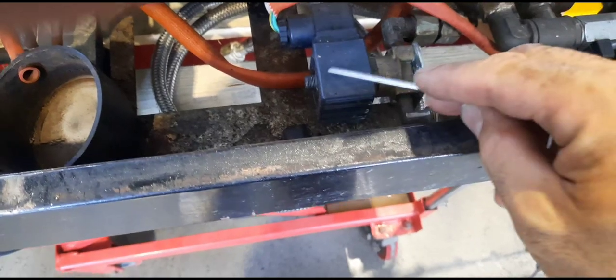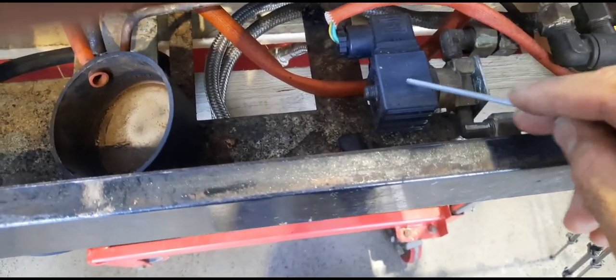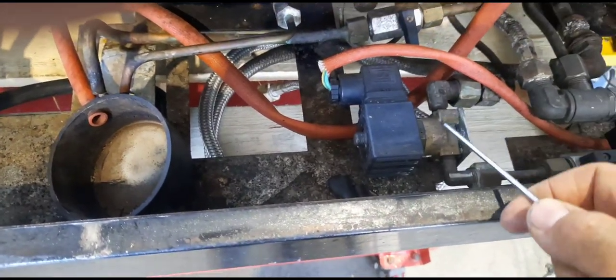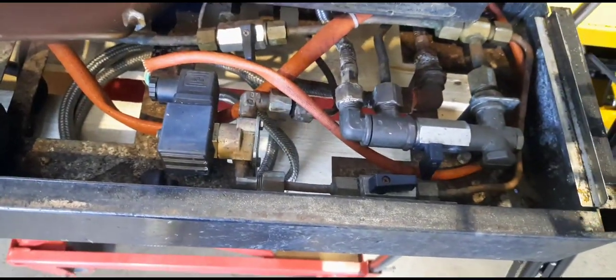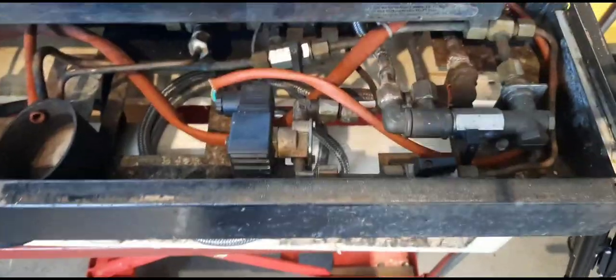This solenoid sits under the drip tray — it opens and closes, pretty much like a tap. Water comes in, it opens and lets water through, and that runs into the boiler. That is shut off most of the time.